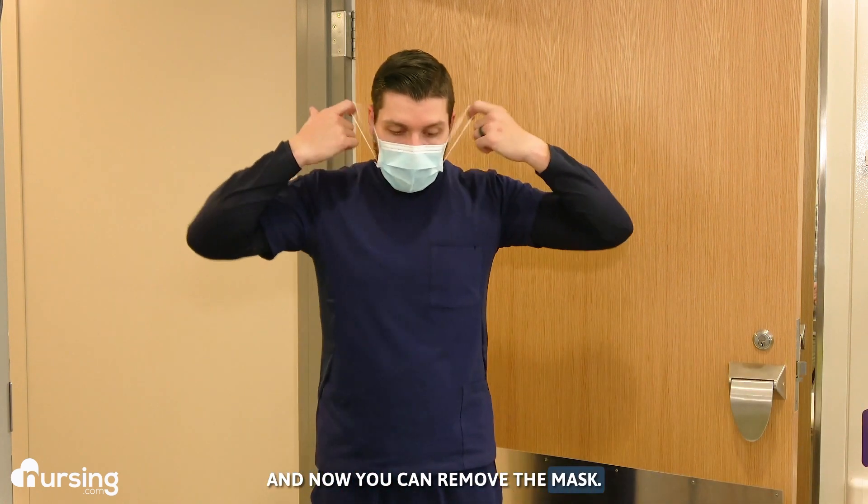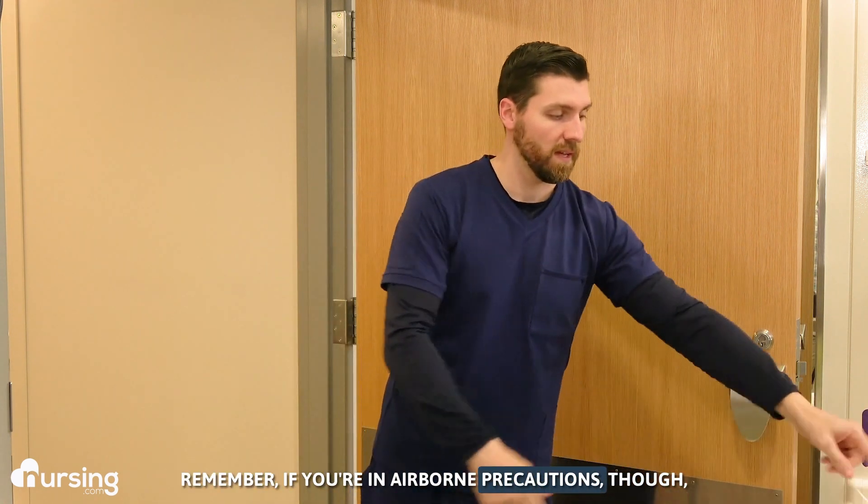Now you can remove the mask. Remember, if you're in airborne precautions, the mask should never be removed until you're out of the room.